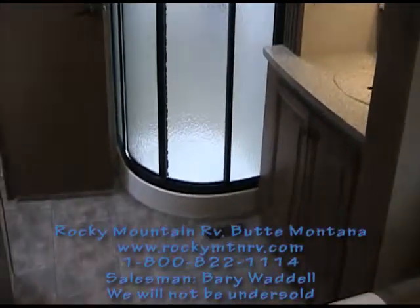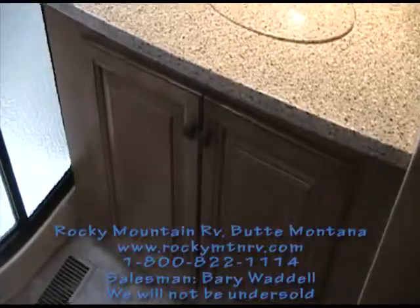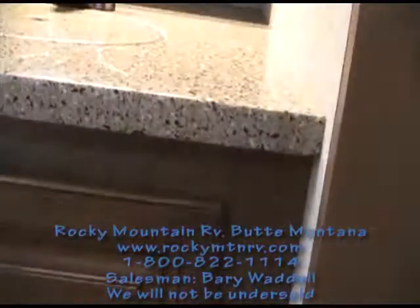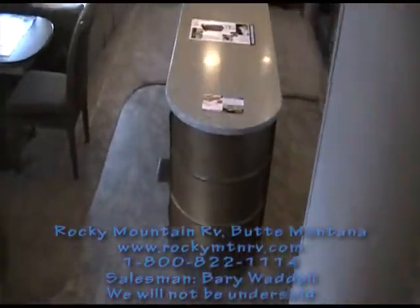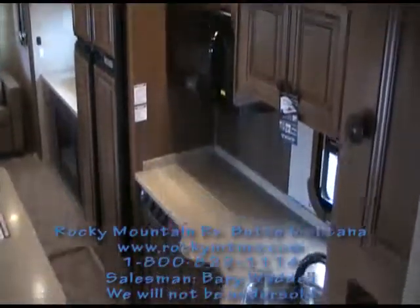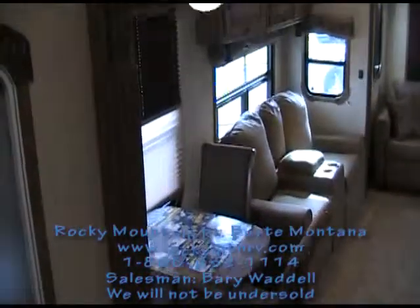If you see this or any other of our videos on Rocky Mountain RV's page, we will not be undersold — and we mean that. Most of the time we start with low prices and the other guys try to match us. We sell a quality product at an affordable price. My name is Barry Waddell and I am at Rocky Mountain RV in Butte, Montana. Visit www.rockymtnrv.com or call 1-800-822-1114.